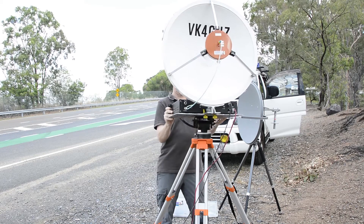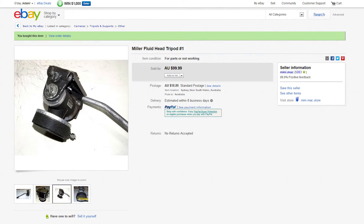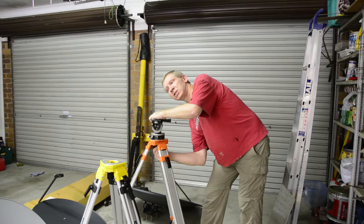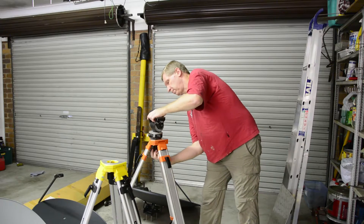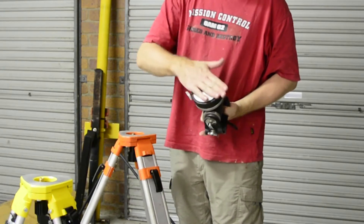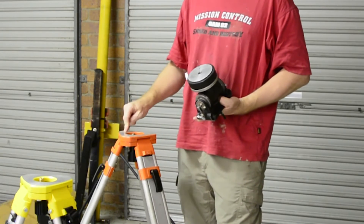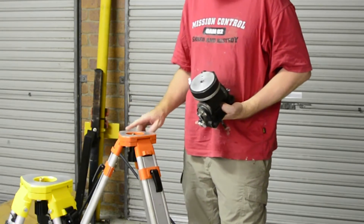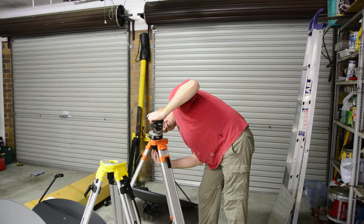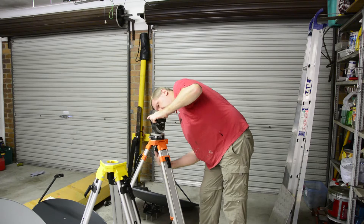I've done a few little mods to this, and I was lucky enough to score a second one of these, absolutely identical, off eBay for $100 from a seller in Sydney. What you need to do is basically just drill out and re-tap this base plate, so they'll screw directly onto a surveyor's tripod. It's a real quick and easy thing to do.